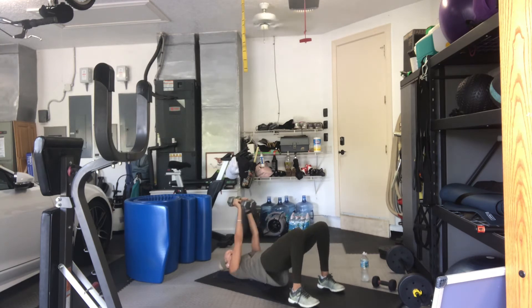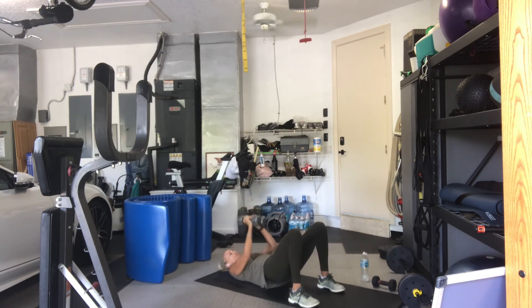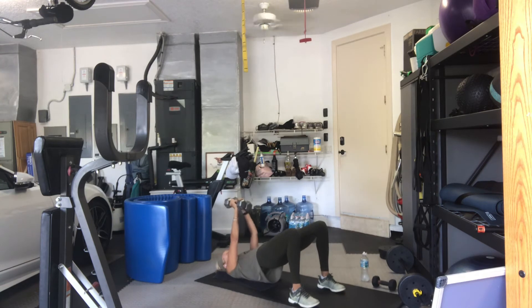16, 15. Remember, you can hold your hips up the whole time. 14, 13, 12, 11, 10, 9, 8, 7, 6, 5, 4, 3. Last one. And down. Good.